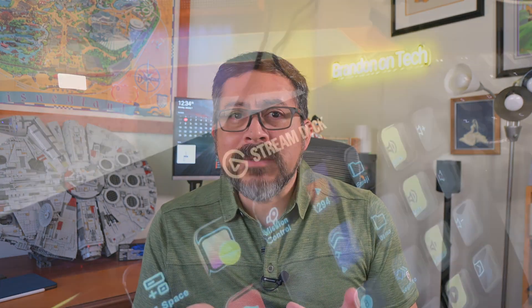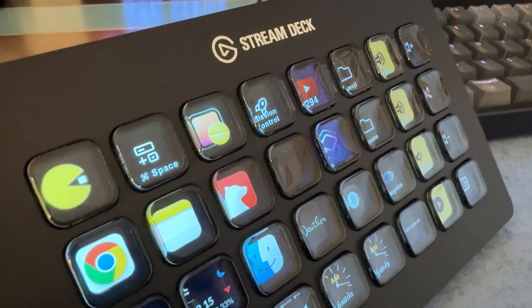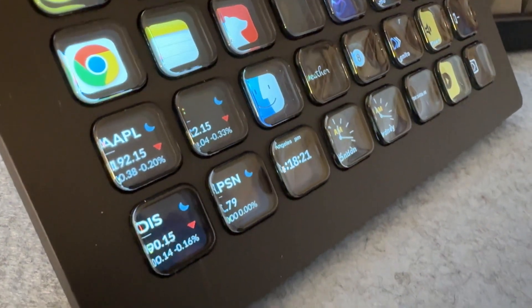Referred to as a studio controller or a USB wired keyboard, they come in different sizes and have push buttons that trigger different actions. Picture something like a compact studio mixing board on your desk, but instead of being an actual mixing board, these buttons can trigger applications or multiple actions that you program, and they have an LCD screen or little display inside the button. Sometimes the button can even be an animated GIF.